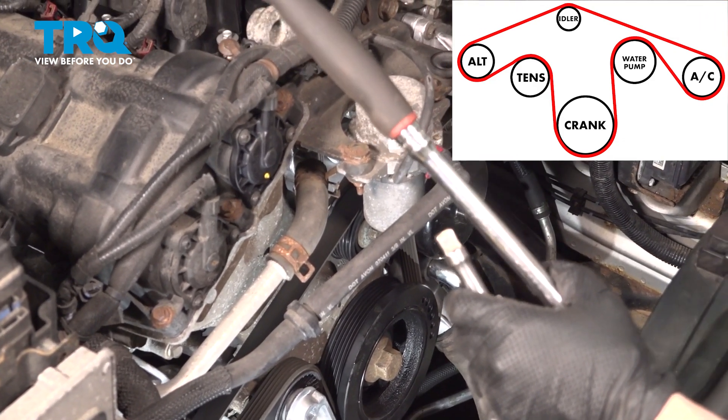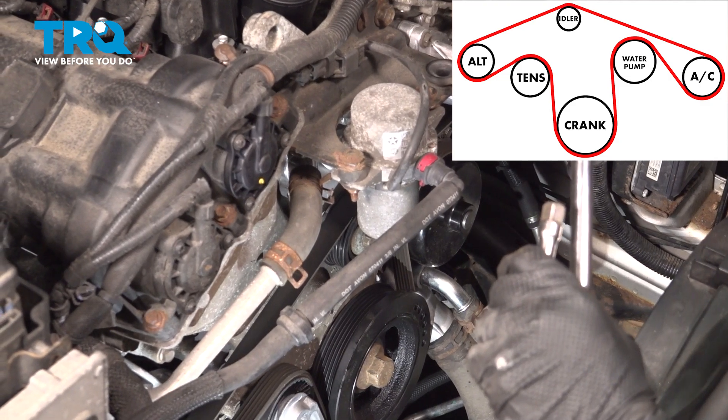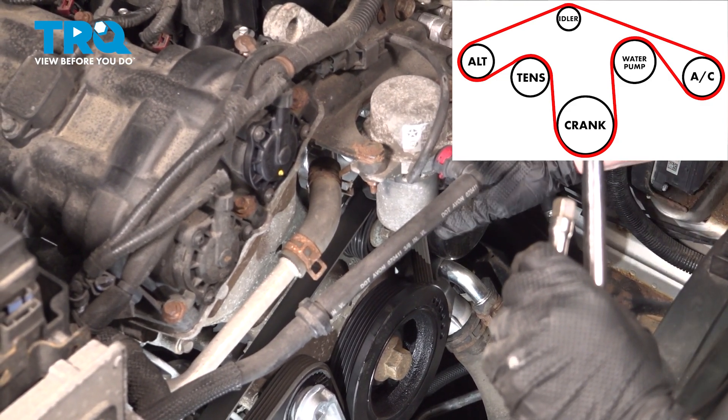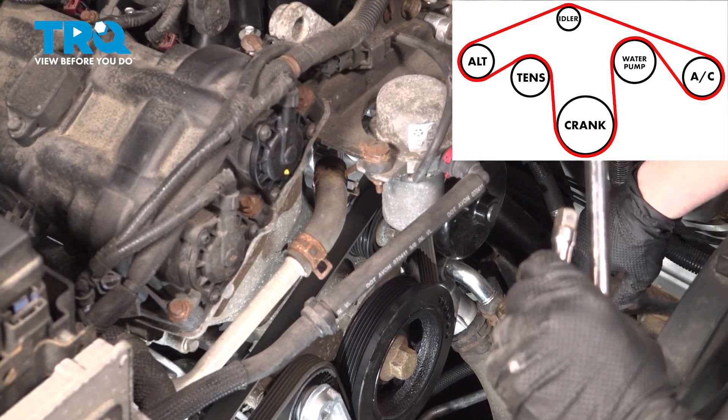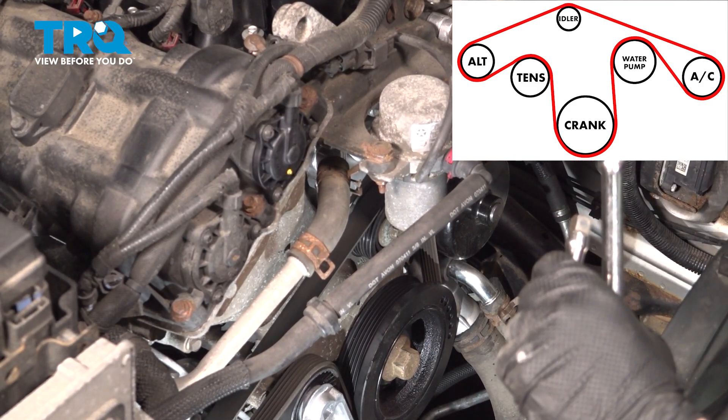Now I like to run the car for about two seconds — just go in, start it up, let it run, and then shut it off. Then come out and make sure the belt is sitting in all the grooves and didn't fall off. Then run it for a good five to ten minutes and make sure it doesn't come unseated.